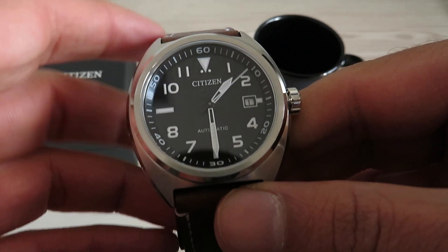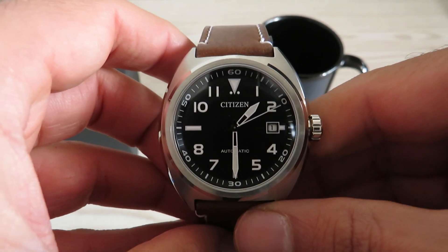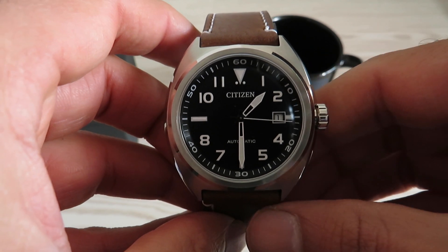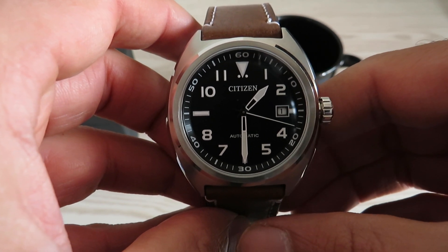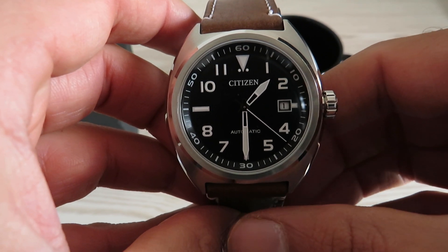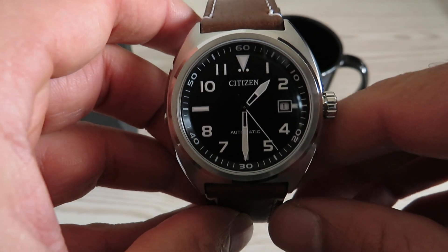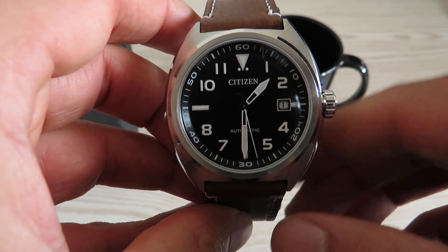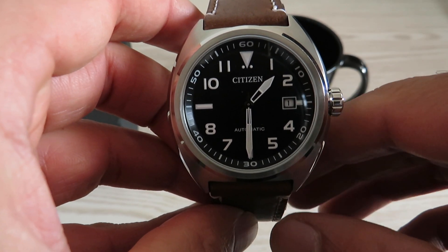Let's start with the face of the watch, which I really like. I like the simple yet classic look of this dial. You get a combination of black and white — a black dial with white luminous hands and white luminous markers. That black and white combination follows through to the chapter ring as well. It's a simple looking dial, but I think it does the job really well.